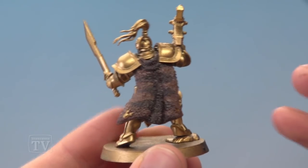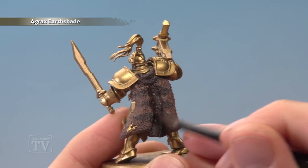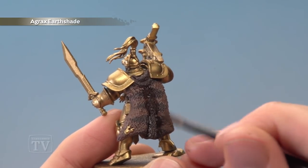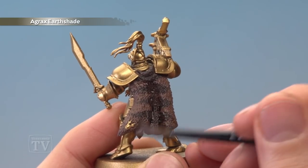Once you're happy with your pattern you're then ready to start shading it with Agrax Urshade. I'm going to focus this more in the recessed creases of the pelt, but for the more raised parts I want to keep a thin coat of it just to make sure I don't darken it down too much.